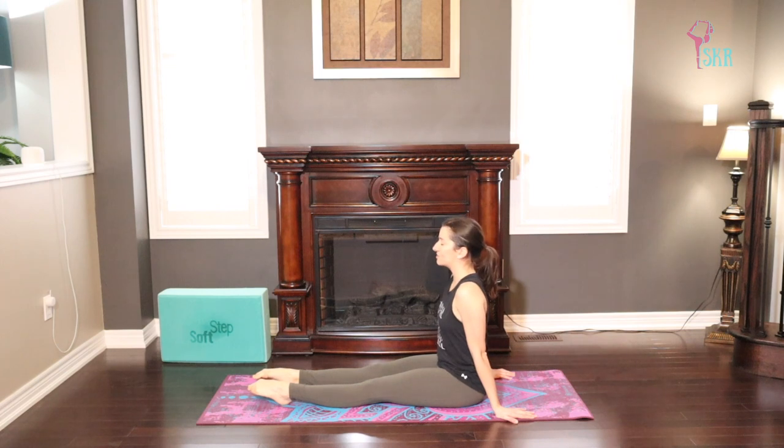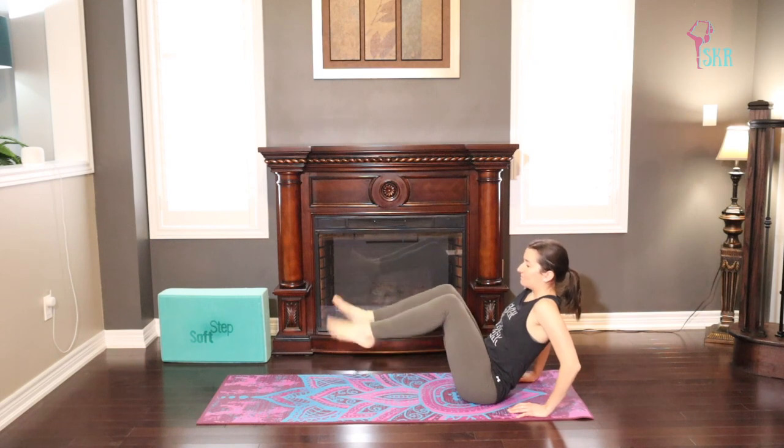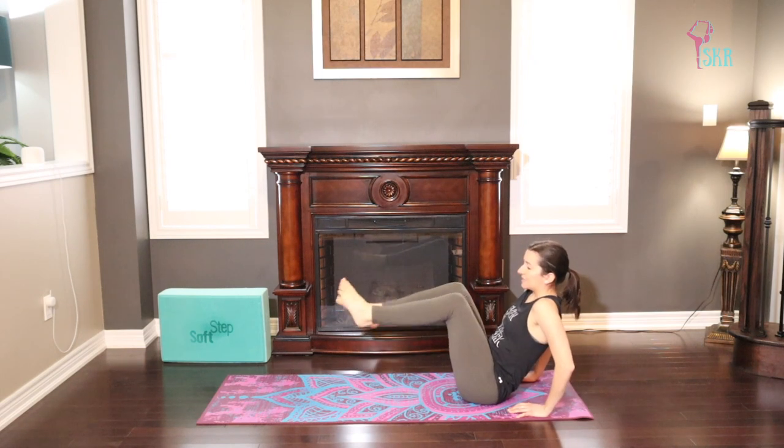From here, let's stretch through the feet with a point and flex. Fully pointing, fully flexing. And we'll just shake the feet out and really relax the ankles, letting the feet flop.